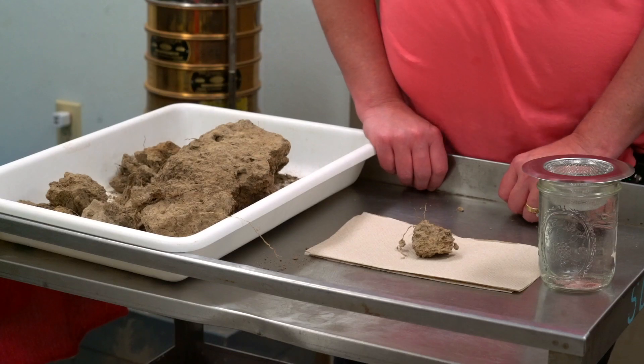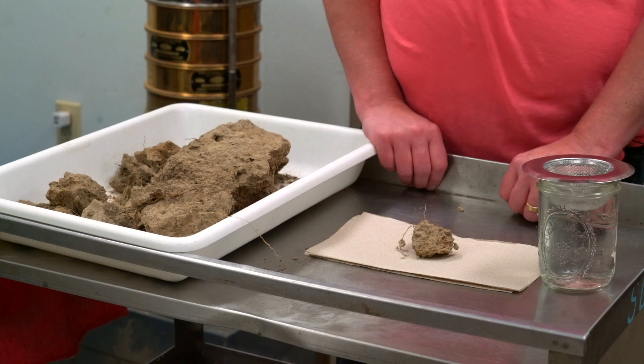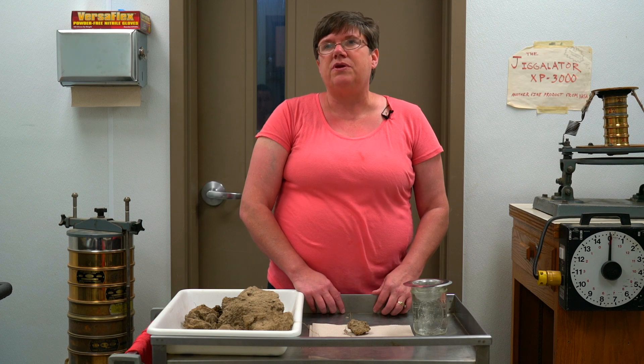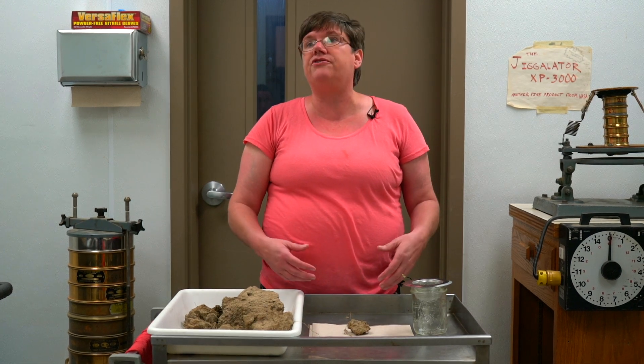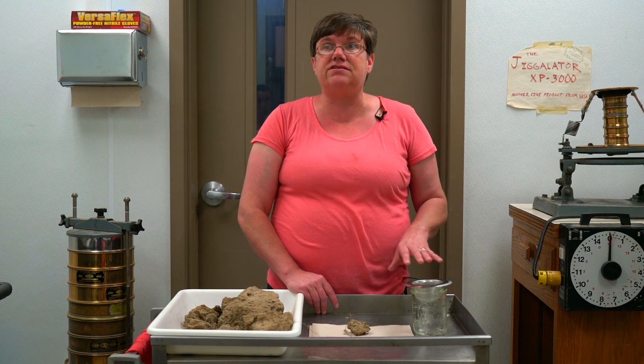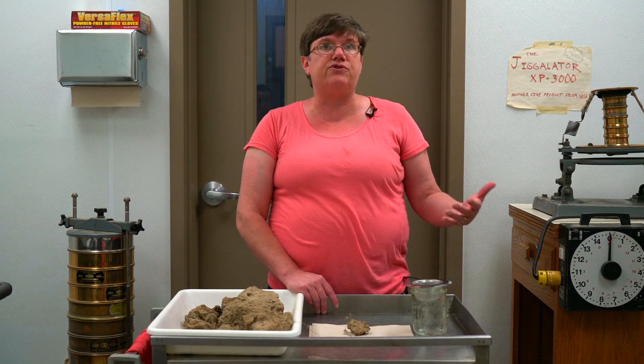I'm going to do what we call the slump test. The slump test will actually measure aggregate stability. It will help people see how their soil structure holds up under water and the resiliency that your soil has in cases of adverse weather effects.